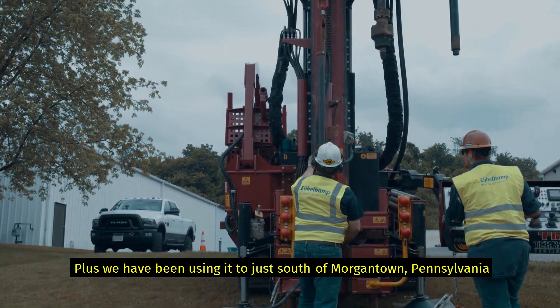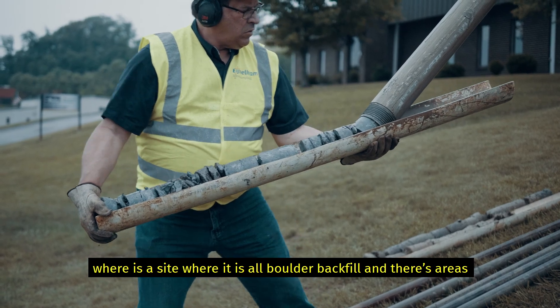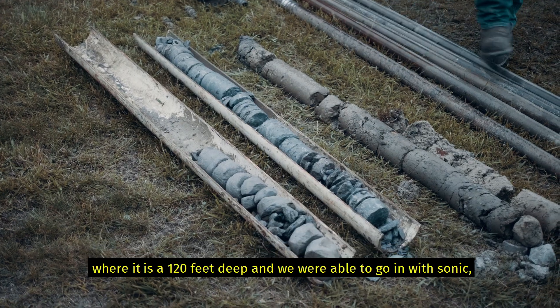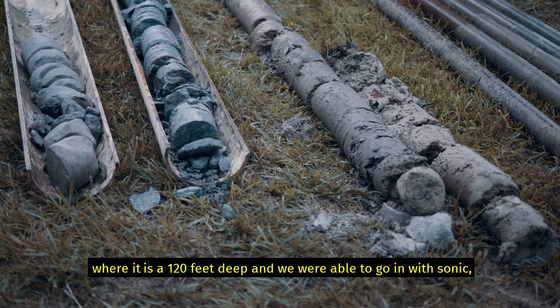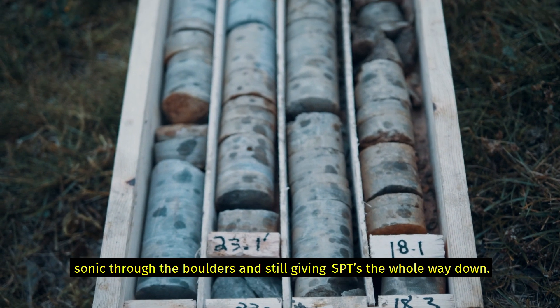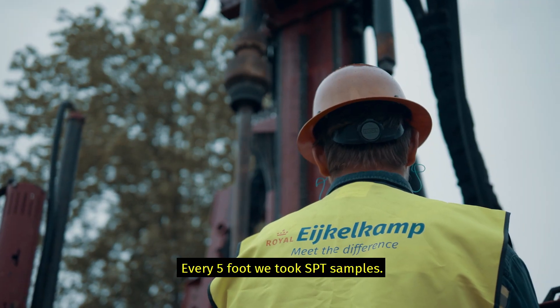We've been using it just south of here in Morgantown, Pennsylvania. There's a site where it's all boulder backfill, and there are areas where it's 120 feet deep. We were able to go in with the sonic through the boulders and still give them SPTs the whole way down. So every five feet, we would take SPT samples.